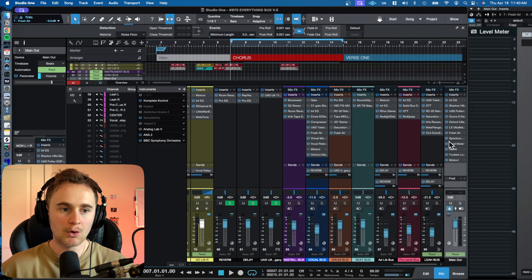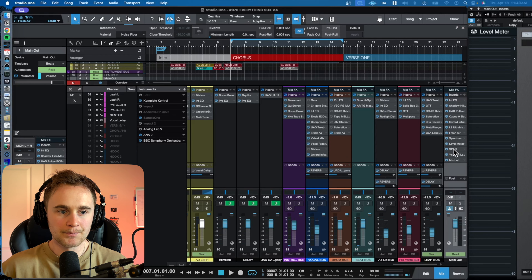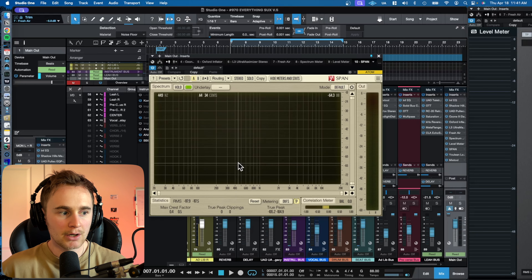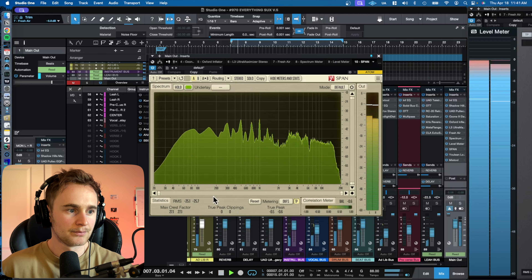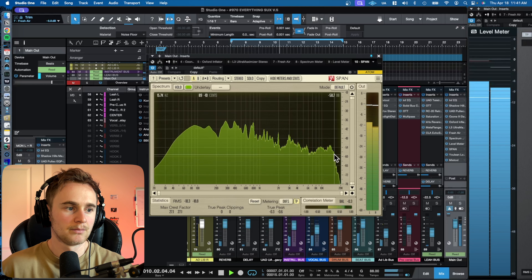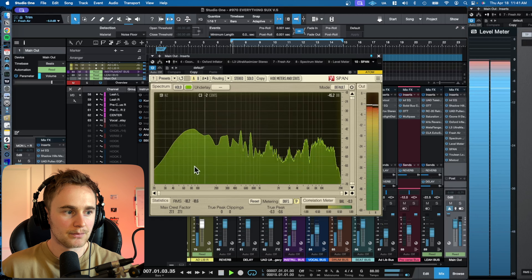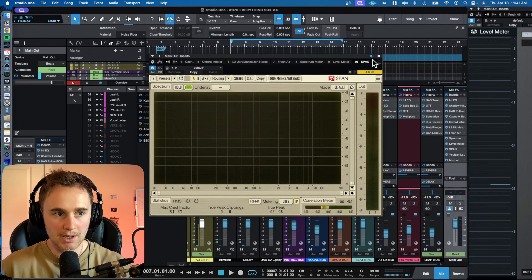A couple of really cool things I want to put you on: one of them is SPAN. SPAN is a very cool free plugin that professional audio engineers use. It has a lot of different tools and ways to get a good view on what's going on with your audio spectrum. To me, looking at it, the song looks pretty balanced — nothing too crazy is peaking out.